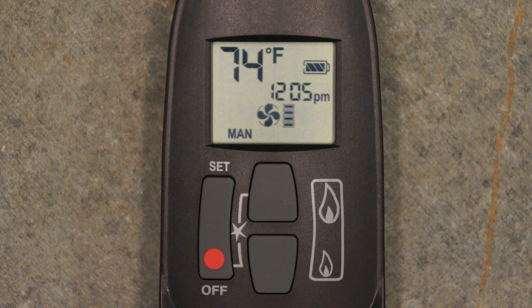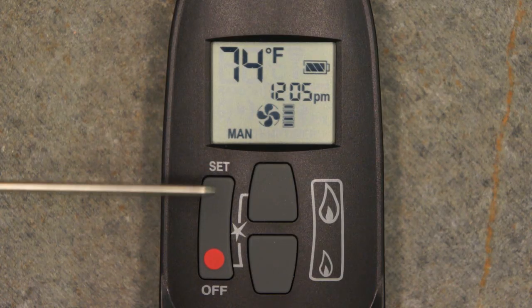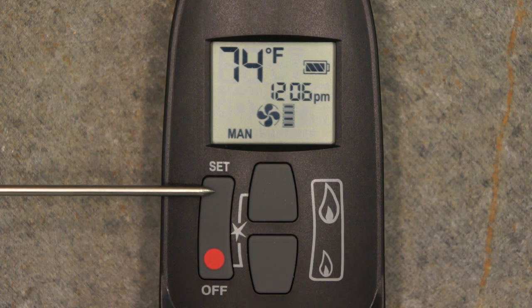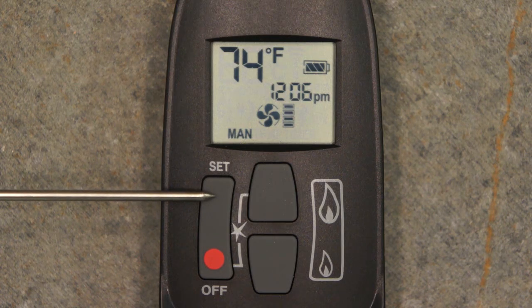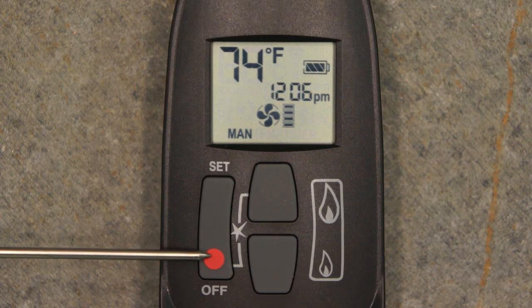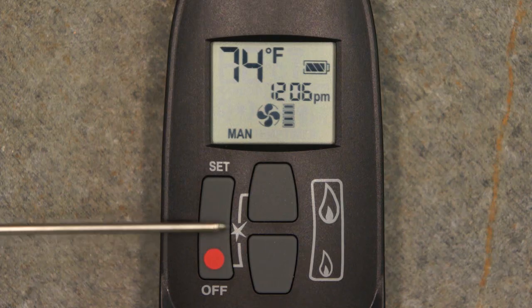The Maxitrol G6R remote control has four buttons to access and set all available features. Each button has multiple functions depending on which features the user is accessing. The Set button allows the user to navigate between the available screens and allows the user to access feature set points. The off button turns the appliance completely off and also works in conjunction with the large flame button to turn the appliance on.